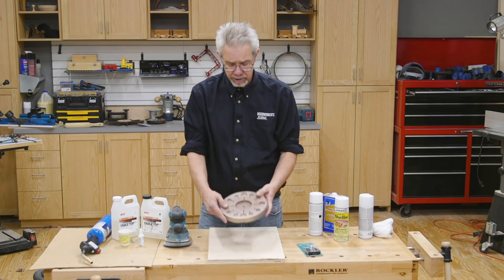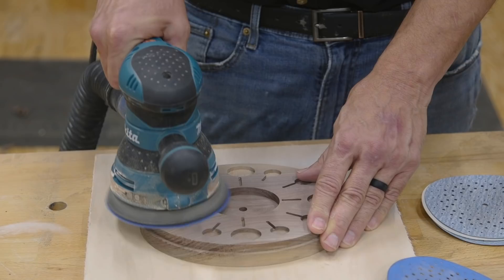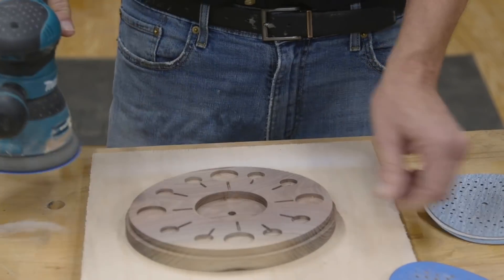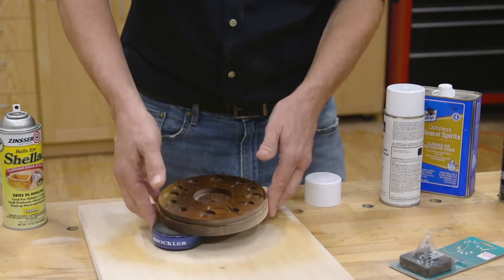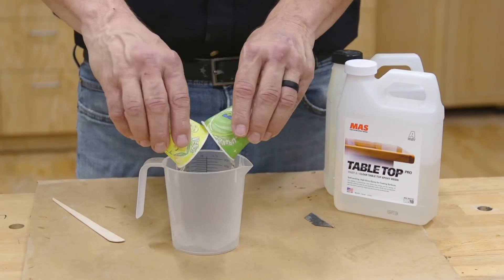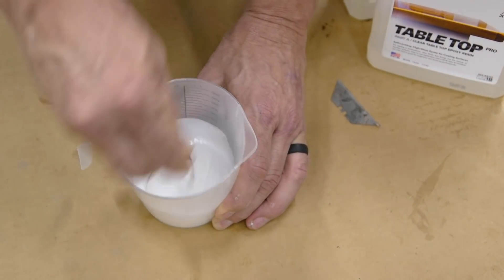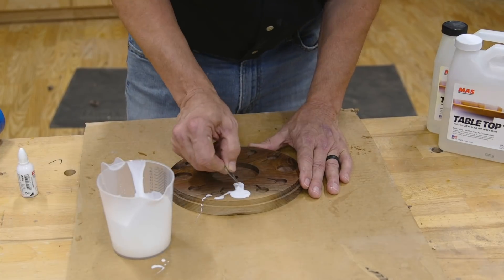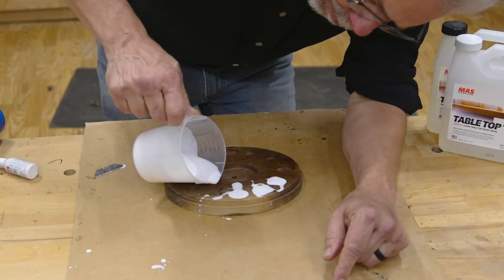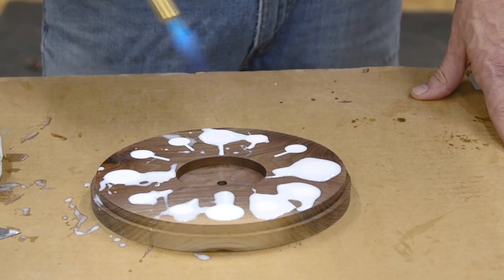With the hard core machining of this little clock done, the next steps I think are interesting and really fun to do. First, I sand the blanks smooth up to 320 grit. Then I spray a coat of shellac to seal the walnut's grain. Next, I add white colorant to some table top epoxy mix from MAS. When that's done, I just pour the mixture into the openings and tweak it a little bit to make sure all the voids are full. Then I use a torch to remove the bubbles.